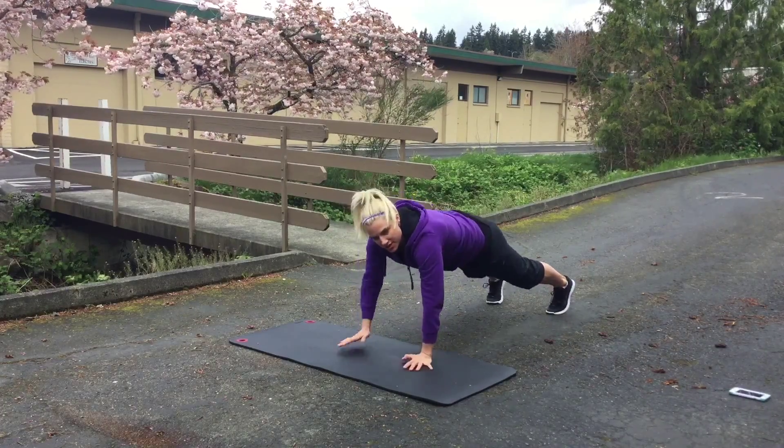Now we've rested 30 seconds and we're going back and doing the opposite leg for our Forward and Back Lunge. Keeping the opposite leg stationary, dropping in that heel, going forward and back. Now we're getting warm, we're getting sweaty. We're going to bring into our Plank Position and bring that knee to the outside elbow, alternating back and forth.